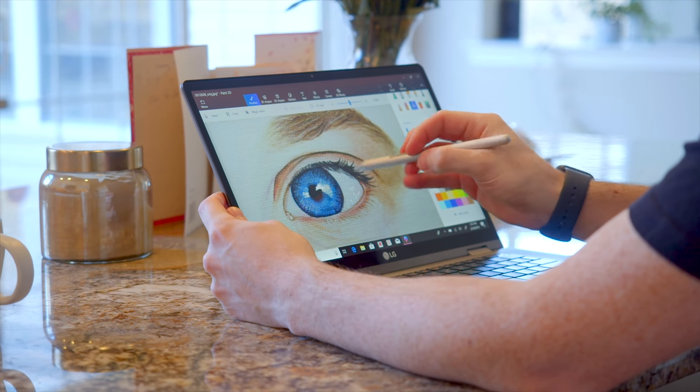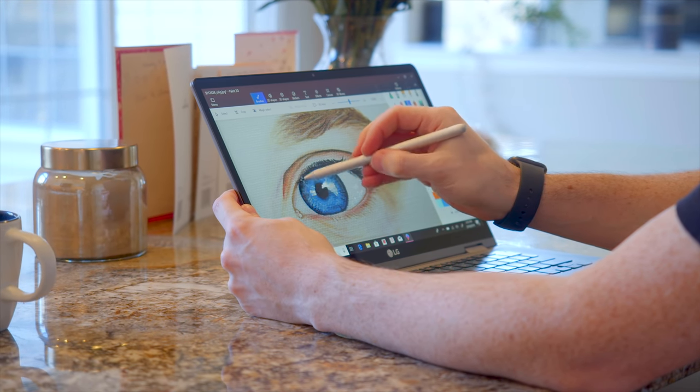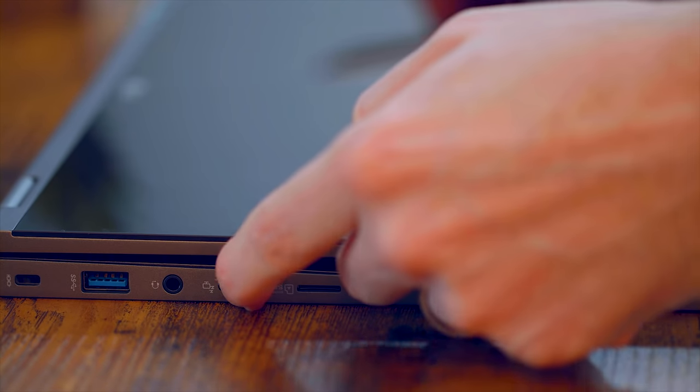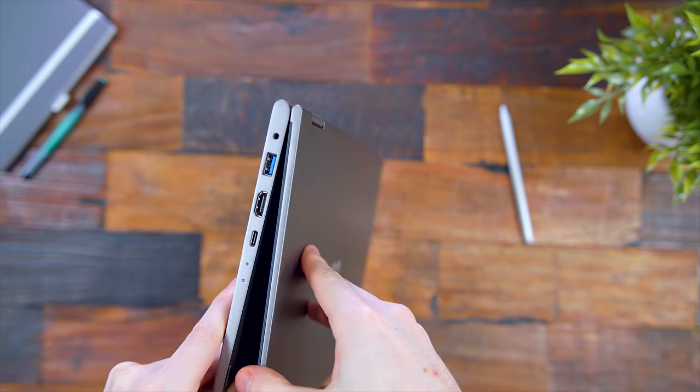For connections on the left side there's the charging port, a USB slot, HDMI, and Thunderbolt 3. On the right side is another USB port, the headphone jack, a sleep/wake button for tablet mode, and the micro SD card reader.